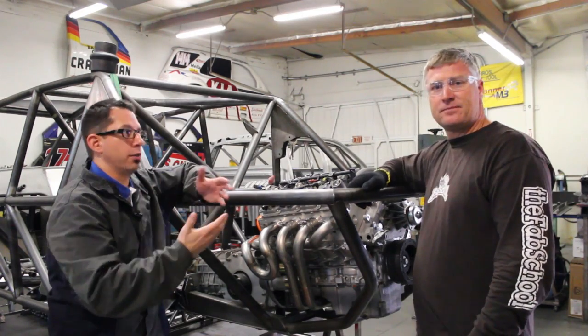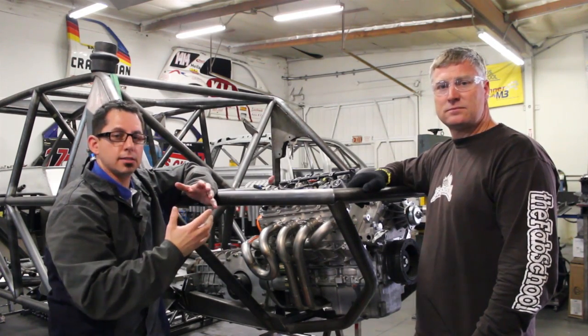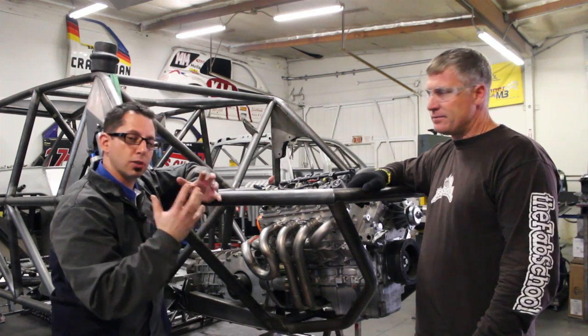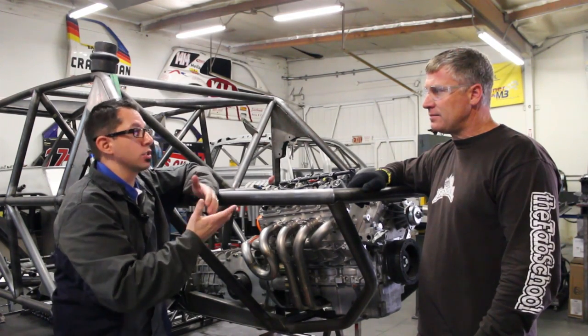Here at the FAB School, they were able to take something that is a common activity for anybody building a performance race engine, shrink it down, and it's something that you're teaching your students how to do.